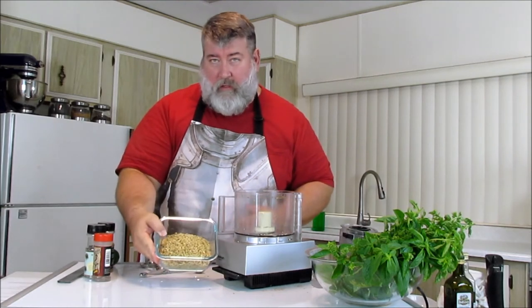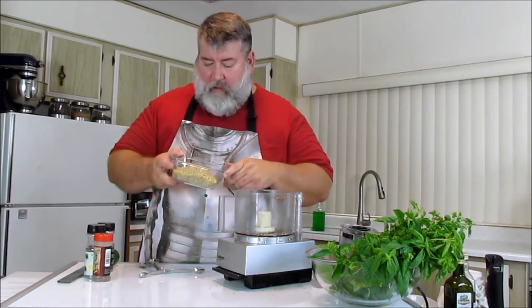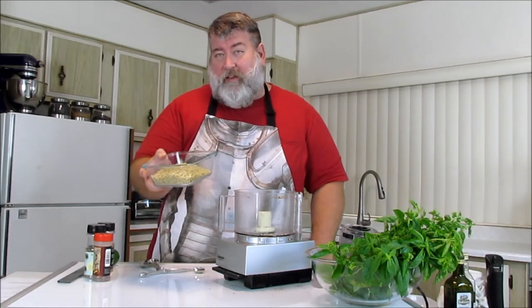And there you go — all spiced, ready to go. Watch your salt. Smells amazing. So there's a quick recipe for you. If you like this, give it a thumbs up, subscribe. I'm Robert Jones. Thanks, bye.